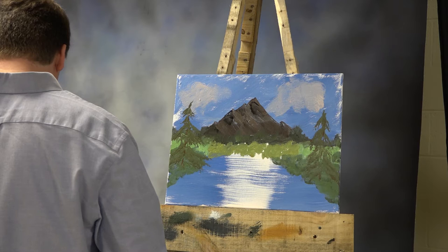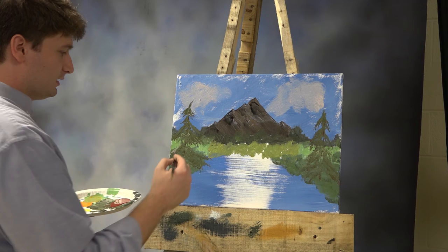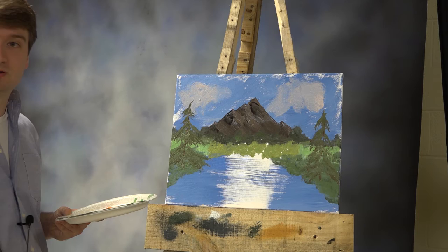I'm gonna clean off my fan brush and see what happens whenever I pull this down, because I want it to look like it's reflecting. If it looks like it's reflecting, then we're doing something right.